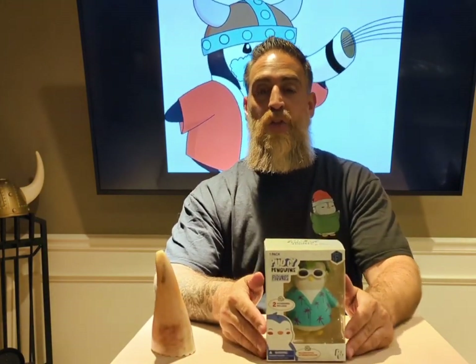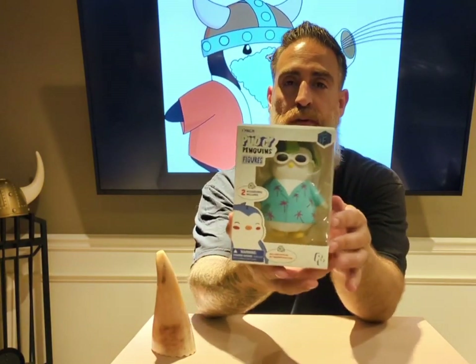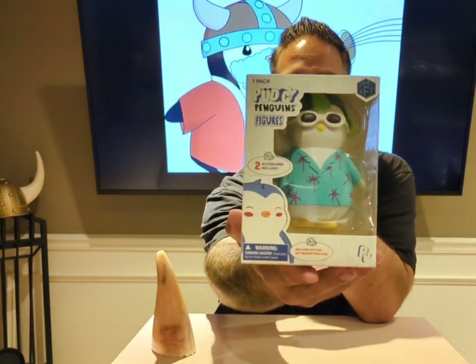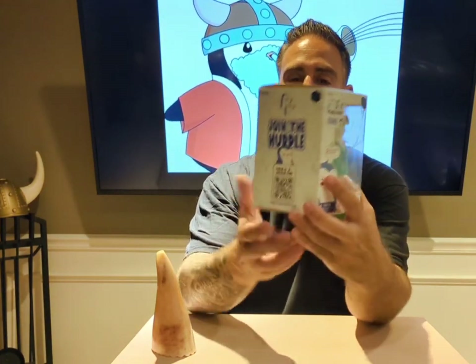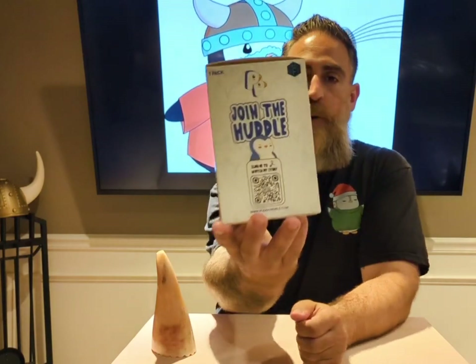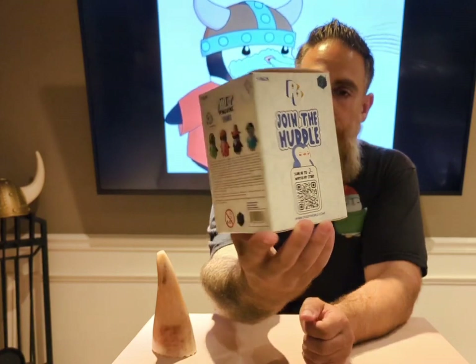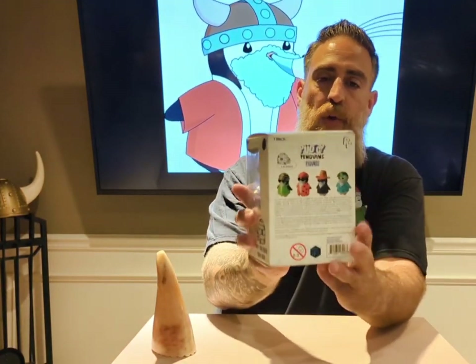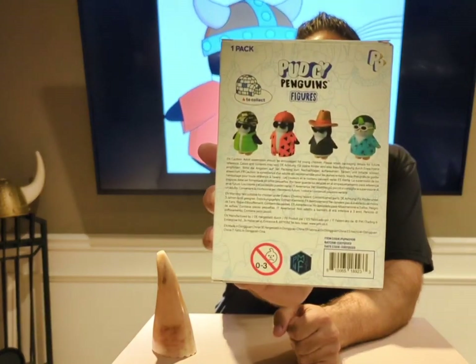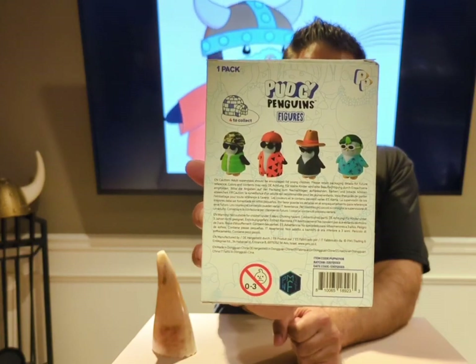This is a review of the Pudgy Penguin in-real-life toy and collectible item — the Pudgy Penguin figures. This particular pudgy is the Pudgy Dude. I'll show you a quick presentation of the box as we go around it. You'll see there's a QR code on the bottom corner, which takes you to the Pudgy World experience that we'll go into further depth on in a few minutes. On the back it shows you the four different figures in this particular collection.